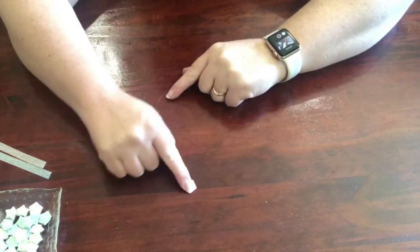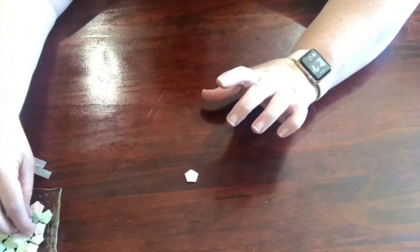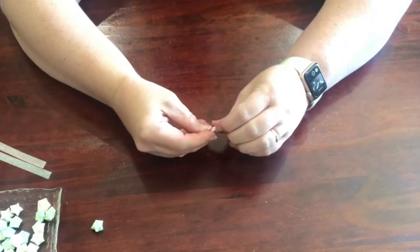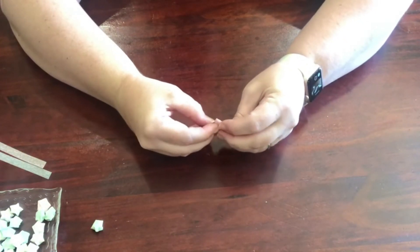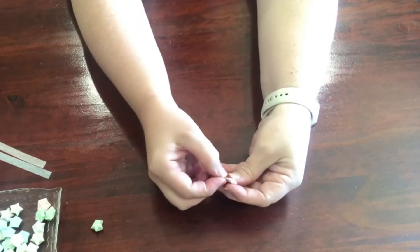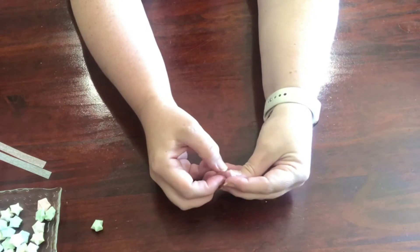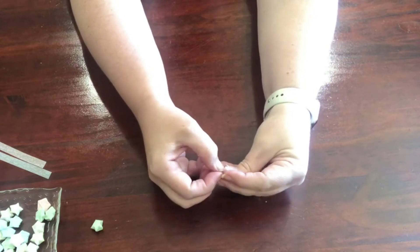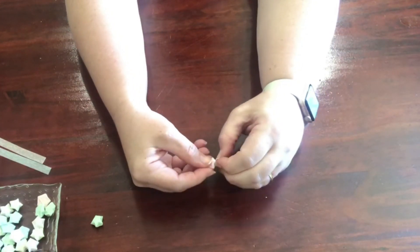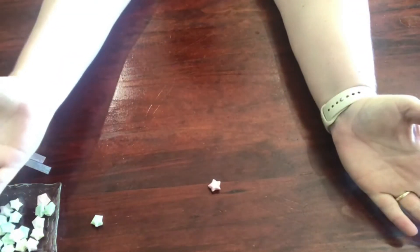Now we have a two-dimensional star — you can see it kind of looks like a star. Now we're going to pop it up to make it three-dimensional. You just put pressure on the sides — having fingernails helps — a little bit at a time, going round. You push along the side, just a little push. It doesn't have to be all done at once; you can go around a couple of times, and now you've got a star!